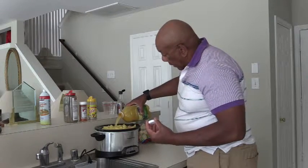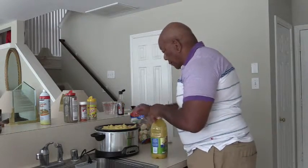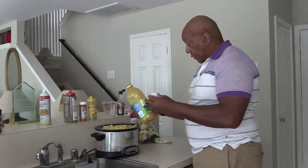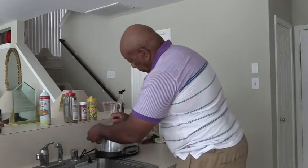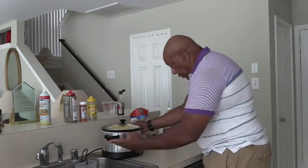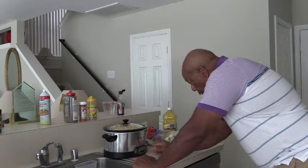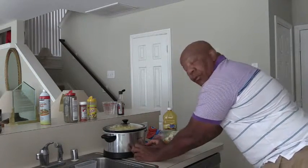This is 64 ounces of pineapple juice — almost the entire 64 ounces, which is two quarts. Now I'm going to put the top on and set my temperature. I'm going to set it for low heat and for six hours.